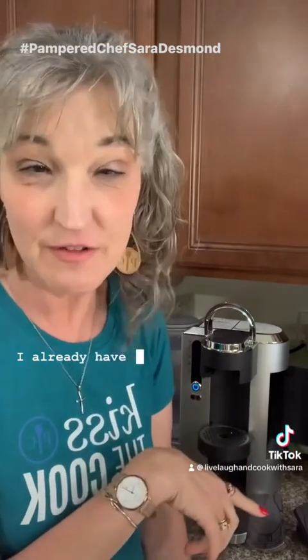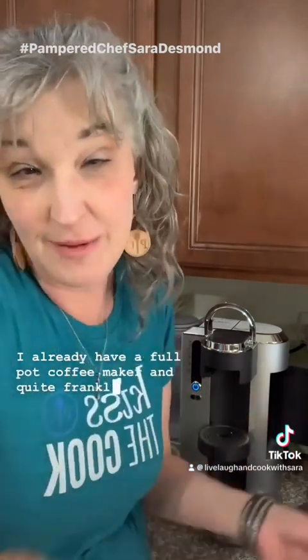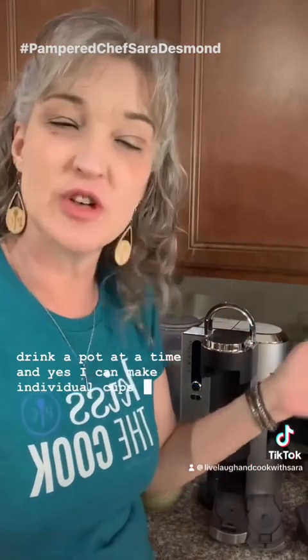Pampered Chef is coming out with a brand new coffee maker — a full pot coffee maker. Quite frankly, we usually drink a pot at a time, and yes, you can make individual cups with it too.